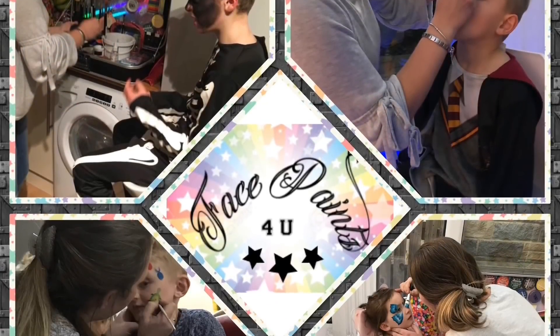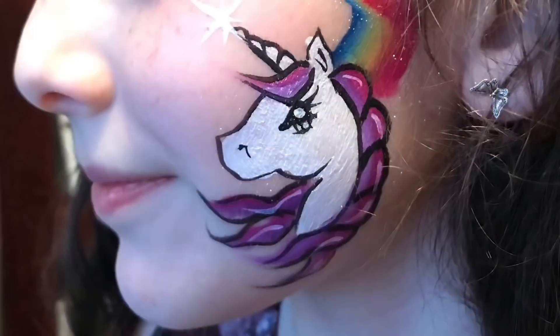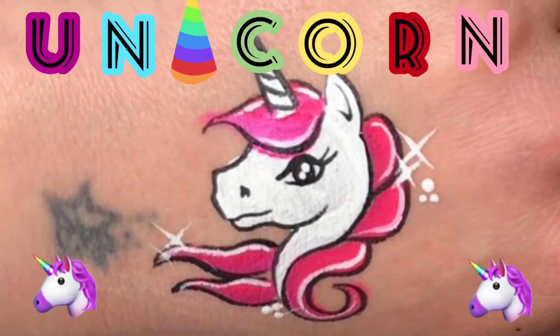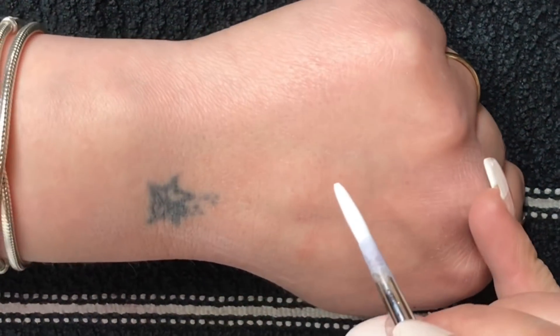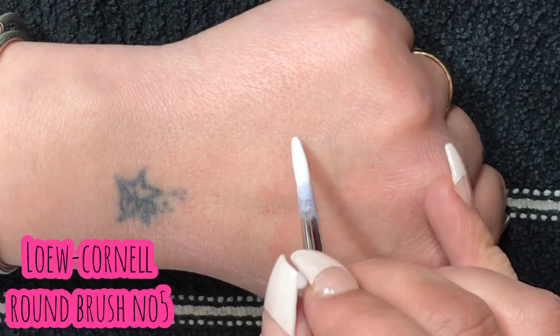Hi everyone, if you're new to my channel my name is Donna from Face Paints for You, and I'm back today to show you and teach you how to do a unicorn. If you struggle with unicorns or you would like to see how I do this, please keep watching. Let's get started.